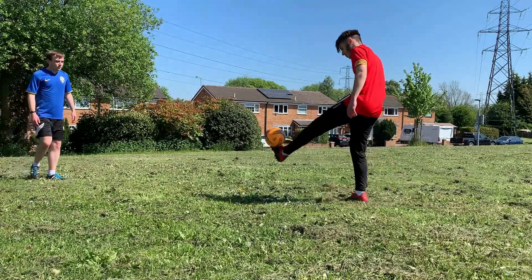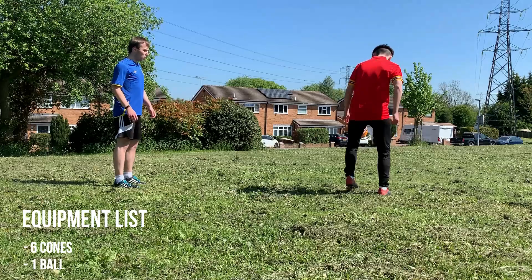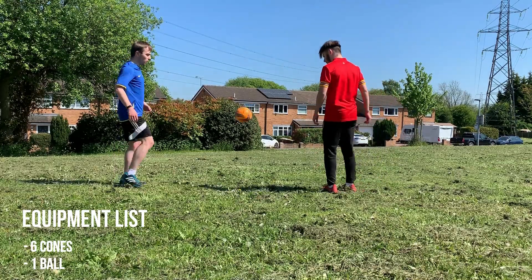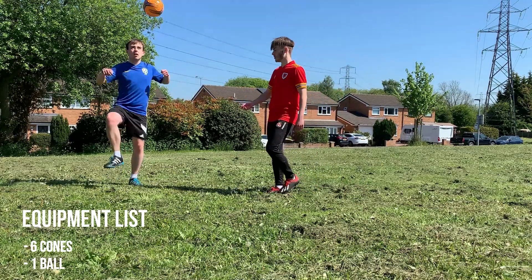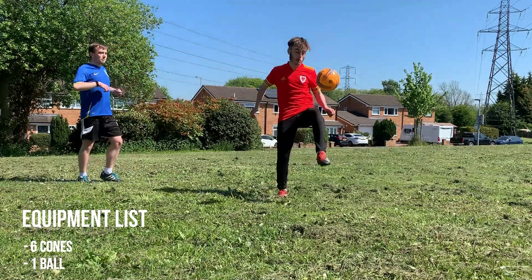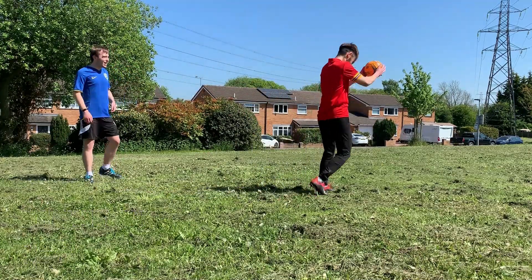For today's activity you're only going to need two pieces of equipment. You're going to need six cones — if you haven't got any cones, you can easily replace them with different household items that won't break easily. And you will also need one ball, which we're going to use as we focus on dribbling for today.